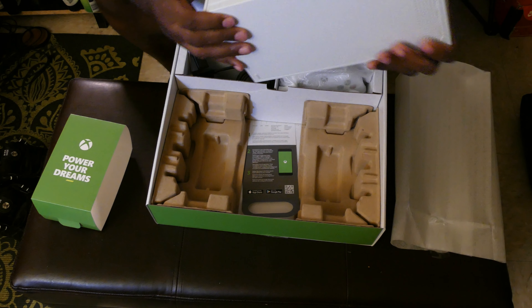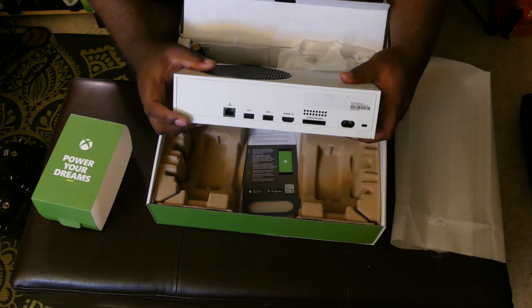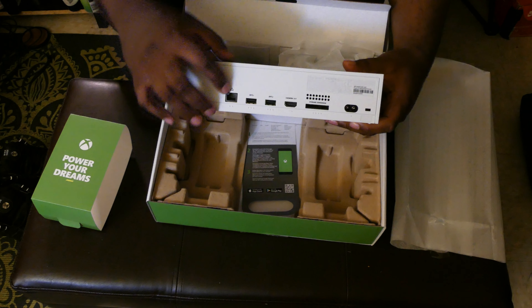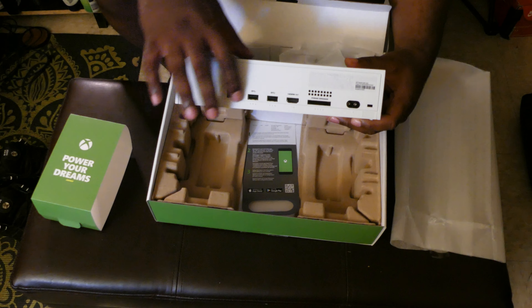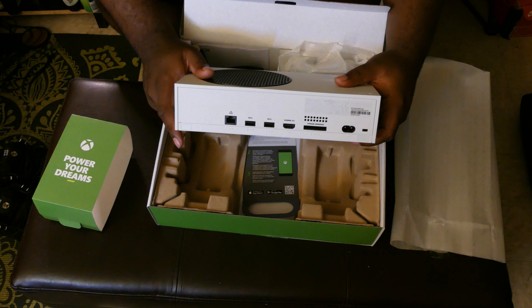This is a dope little piece of work. On the back you have two USBs, ethernet, the exterior expansion bay, and the HDMI out.